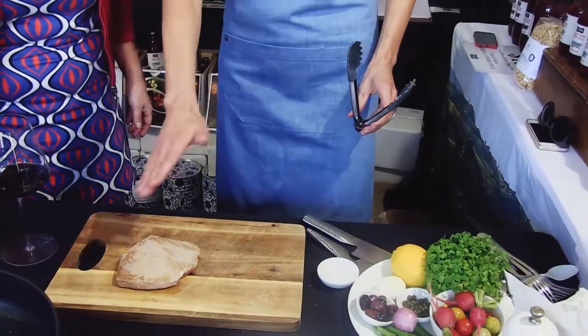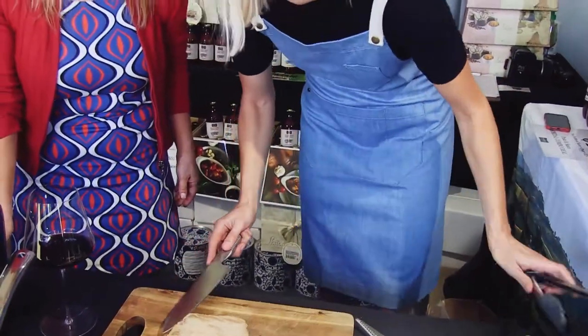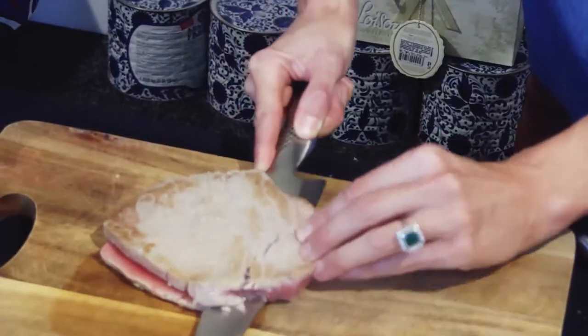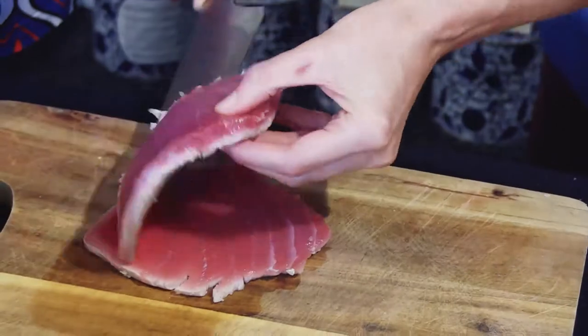I'm the youngest of six kids so we're almost like an Italian family. There's never enough food and every Christmas and Easter it's about the food. You can cut this so we can slice it really thin or we can go through the middle. We're going to highlight the back into raw — so it is actually raw, a raw piece inside. But you've only seared the outside. Seared the outside — nice one.